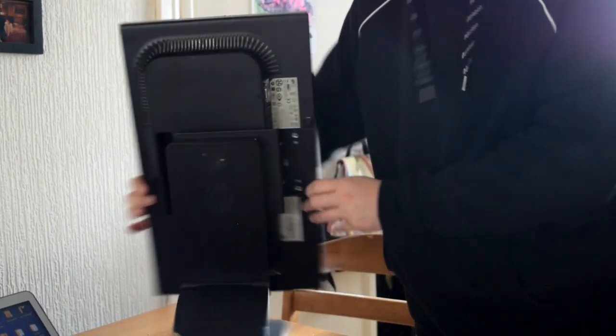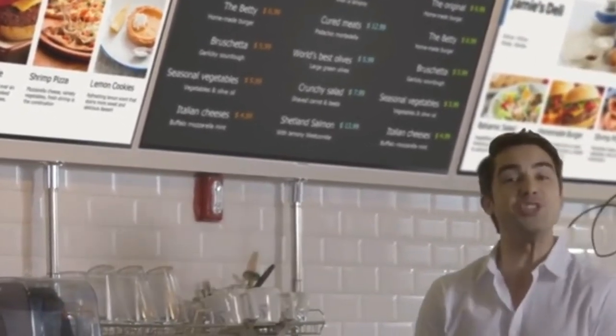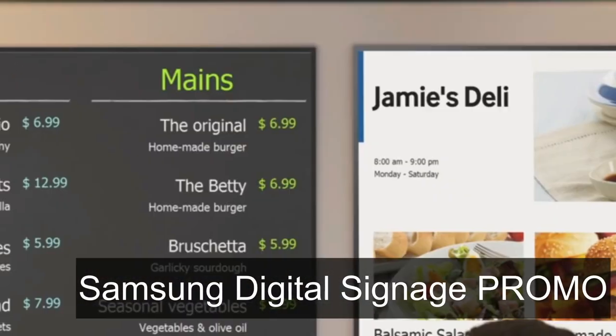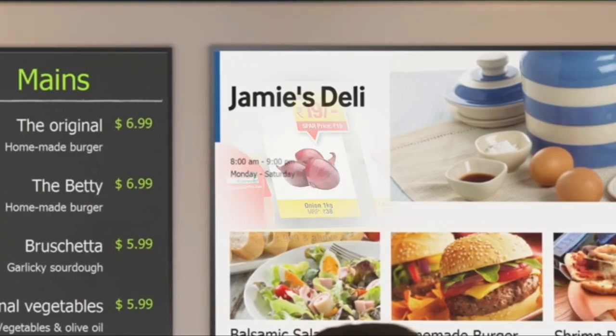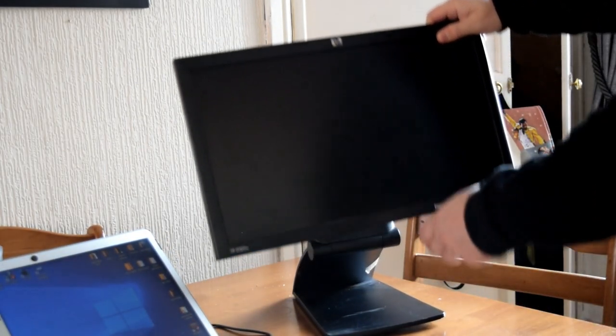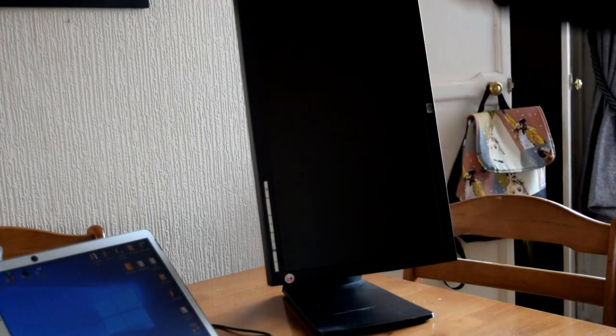A screen like that would be perfect next to a till point. You see them all the time in local convenience stores — a little screen flashing promotions, maybe a buy-one-get-one-free offer on a drink. Those screens normally cost hundreds of pounds or dollars, whereas you could just use a PC monitor. Just remove or mask over the logo on the front, and that screen will happily sit there playing your promotions all day long. The viewing angles aren't the best, but for £15–£20 it's not really a big issue.